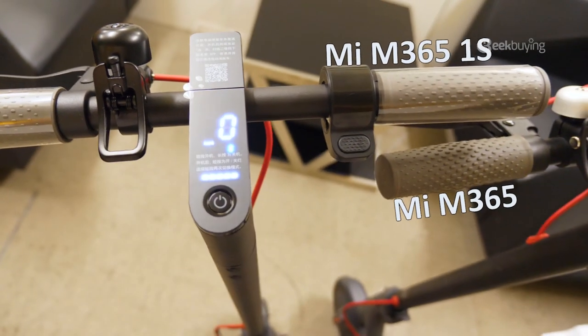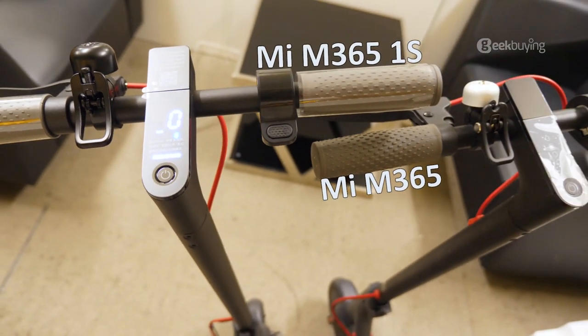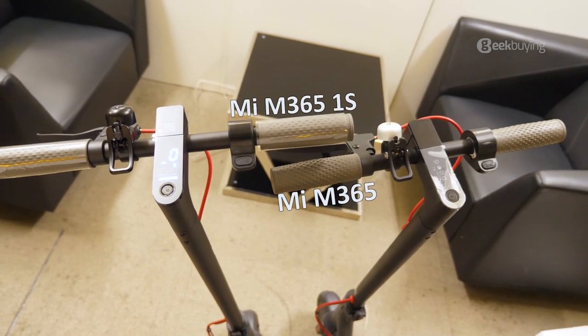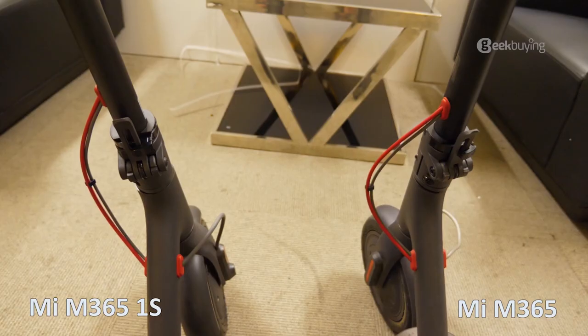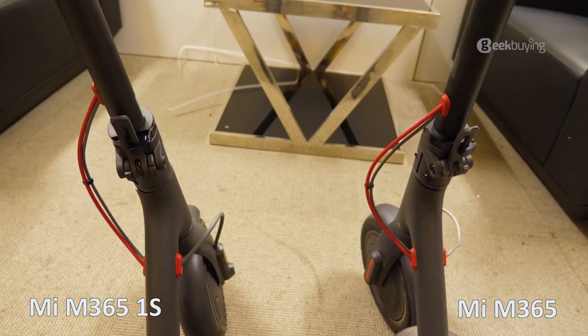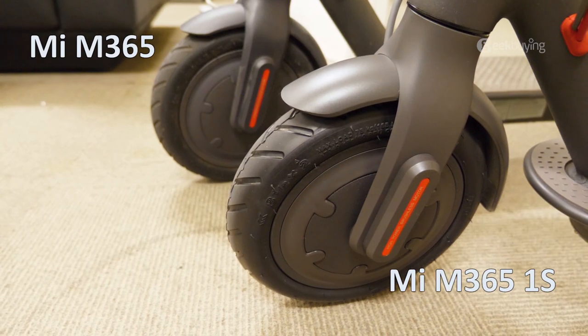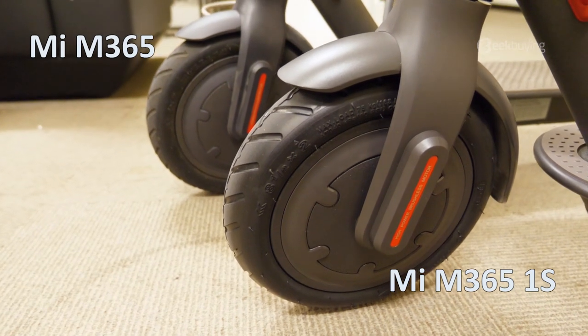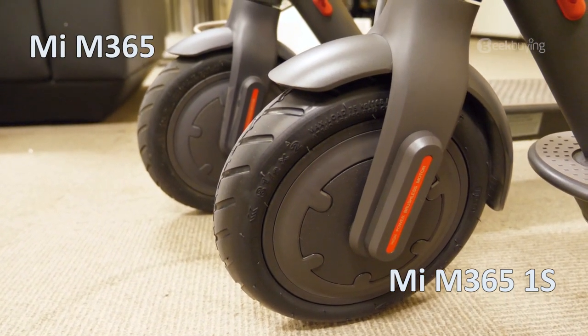For the design, when comparing to the first generation M365, the biggest difference is they've added a display — we'll get to that a little bit later. The bell color on the One S is now black. The folding mechanism remains the same. The front tire looks the same; both are 8.5-inch air tires. But as confirmed with Xiaomi customer service, the front tire on the One S is thicker than the M365.